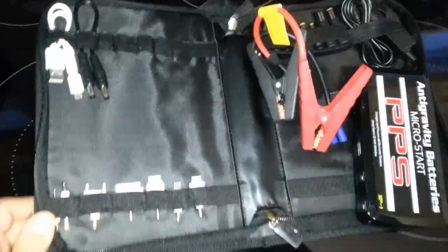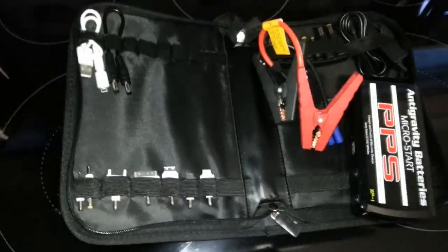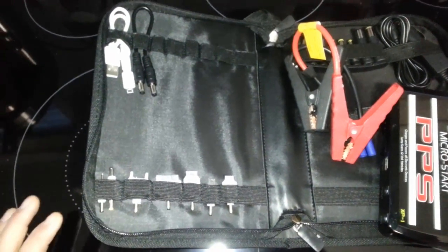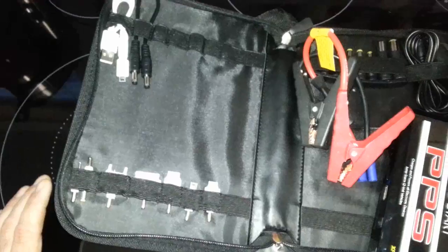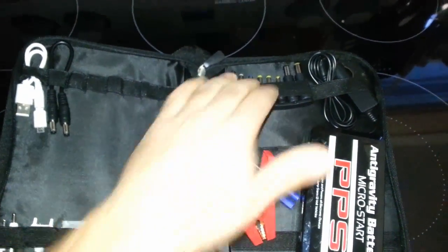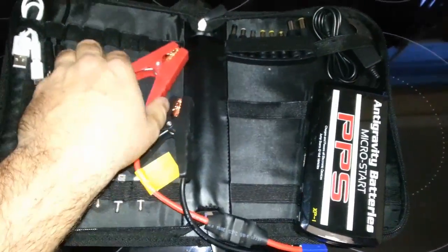It comes with a beautiful manual showing you how to start the car, what connectors to use. The white connector is the 5 volts — so USB, Micro USB, Mini USB, iPod, all that. The black is the higher voltage for a laptop, and it comes with several different DC adapters for a laptop or whatever other device you can fit. It also comes with the jumper cables and the special connector to boost your car.